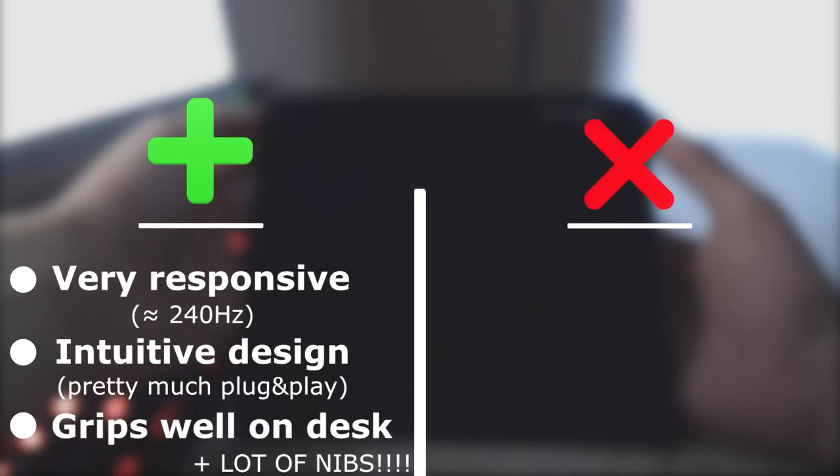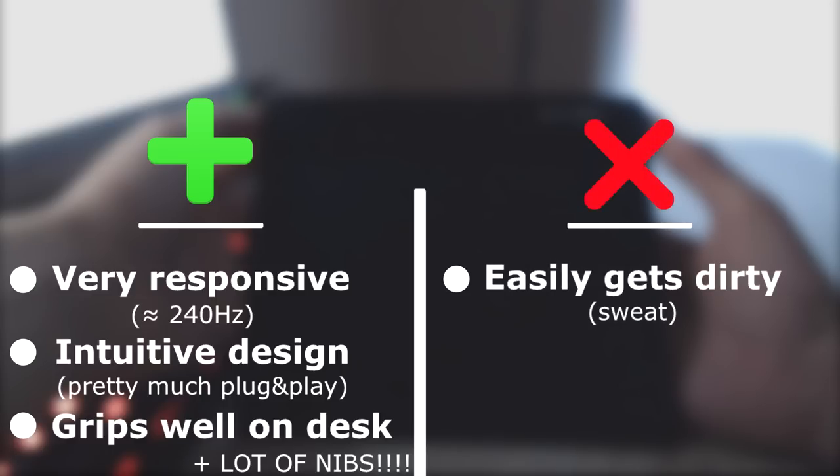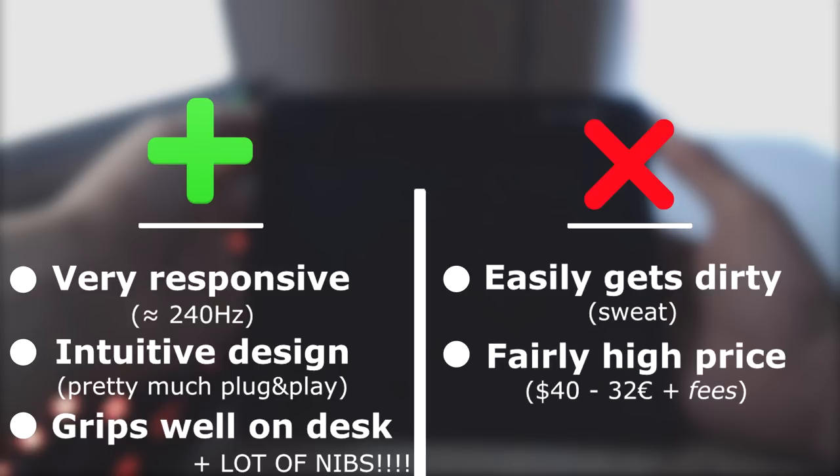However, the surface is far from perfect. As I already mentioned, the surface gets nasty pretty quickly, whether from sweat or other things. The price is also quite high in my opinion — not the price itself, because for 40 dollars or 32 euros on their official website it's not that bad — but you can count at least 10 dollars of fees depending on your country, which makes it a bit unfair.